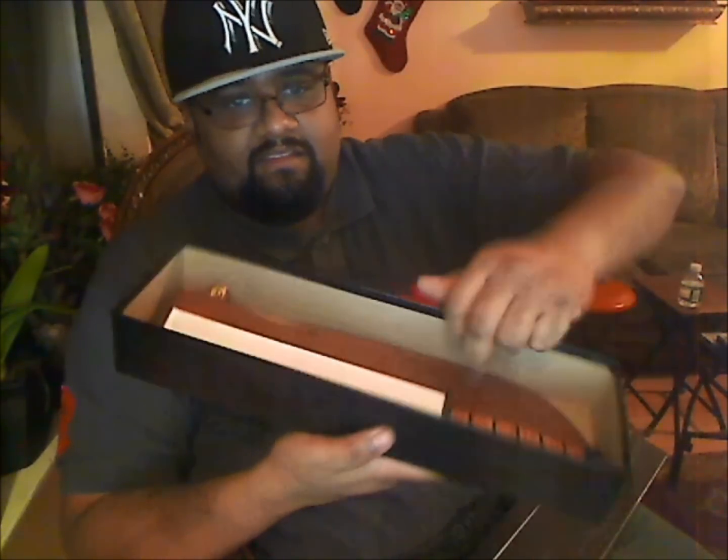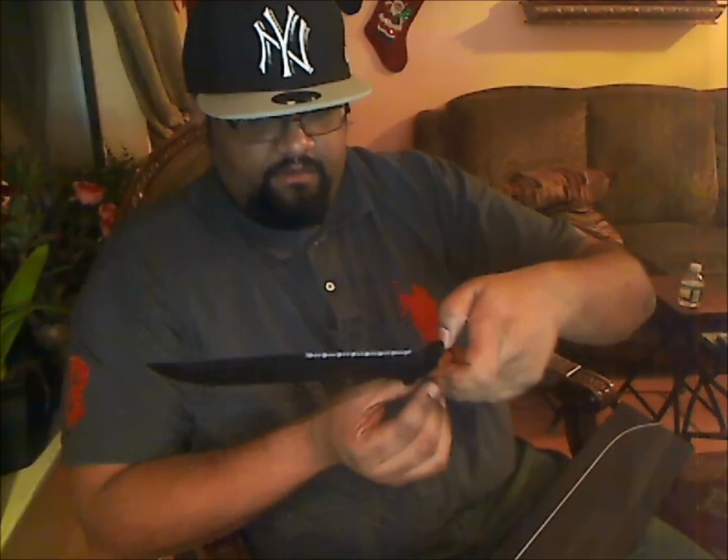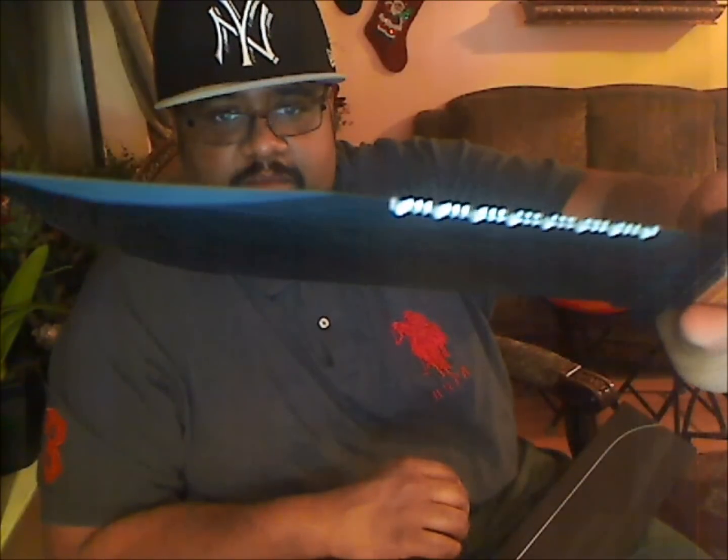This is the KA-BAR big brother. Came very sharp with the leather handle. Nice weight to it — it has a little weight, it's not heavy heavy.